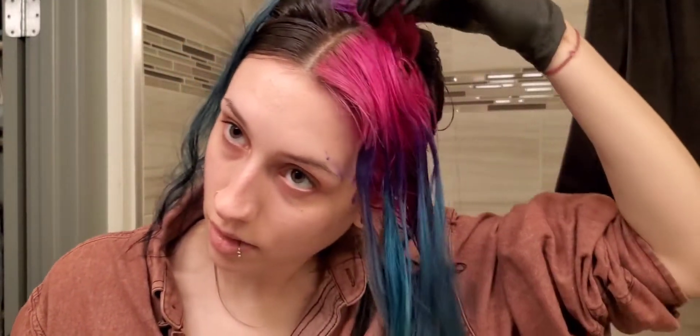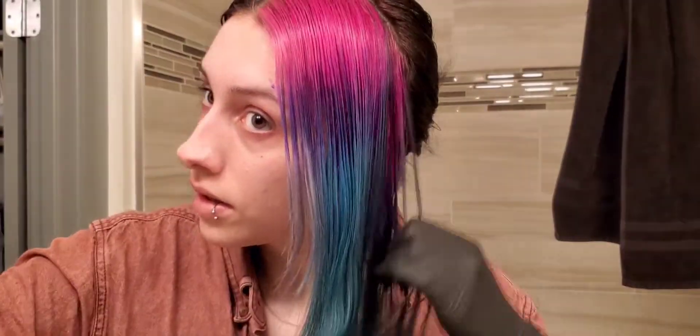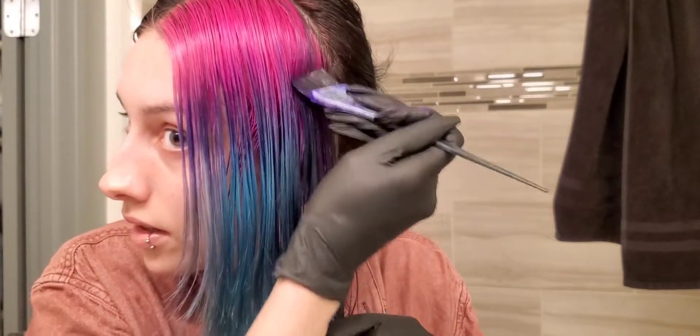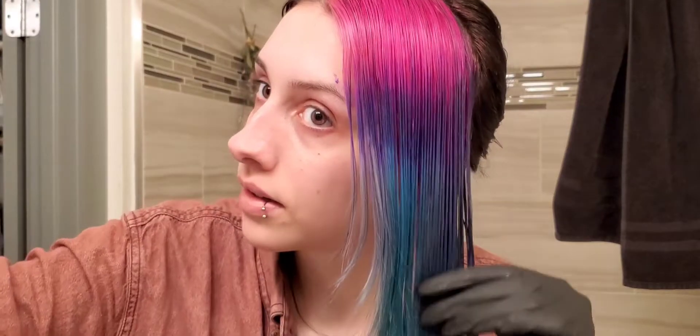As long as I look good in the end, it's going to be worth it. Let's flip this over and get some more combing. I had just enough dye to make that work because I didn't have a lot. Maybe a little bit on this area in the back. I'm having a bad allergy day.